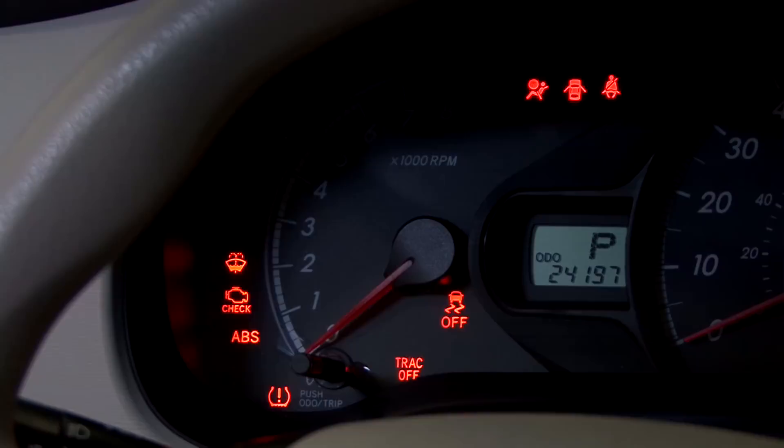Turn the key on and watch for the light on the dashboard to illuminate. There are three styles of tire pressure monitoring sensors in the direct system.